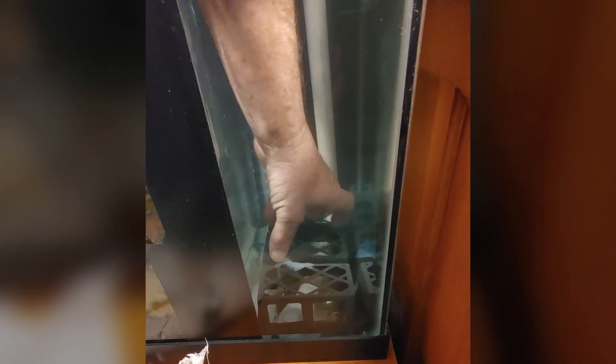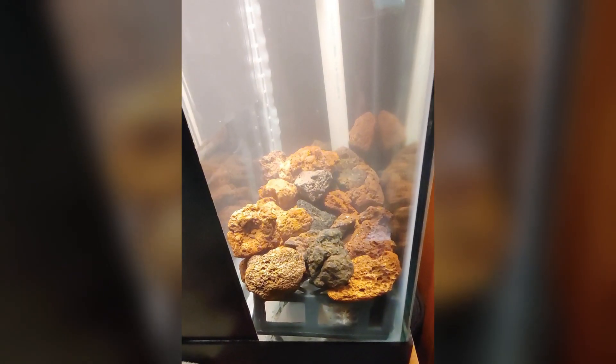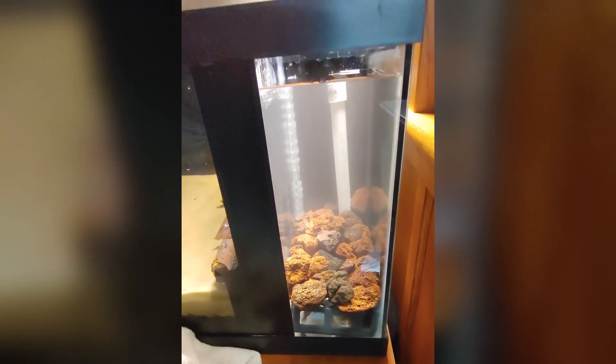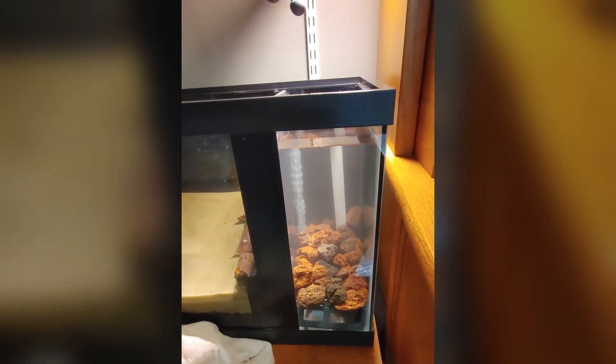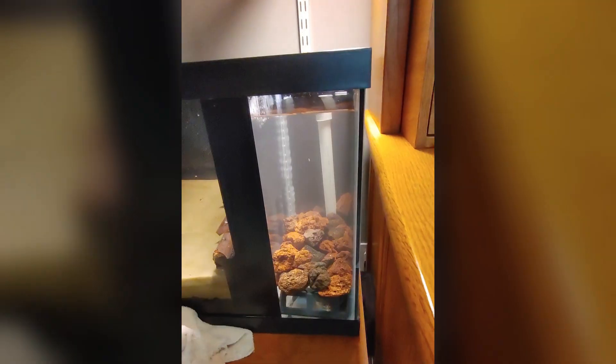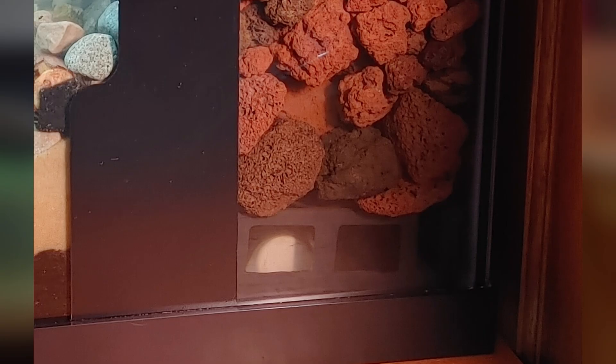I washed all the lava rock outside until all the red stopped coming off of it. Then I picked the largest pieces first and put a layer of the largest ones in so the small ones wouldn't fall through my plastic grate. Then I topped off with the rest of the lava rock, filling it clear to the top of the first baffle. I also painted the glass on the front of the aquarium to disguise where the baffles were siliconed on — I thought it looked pretty good that way.